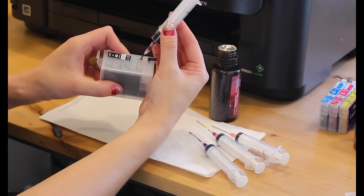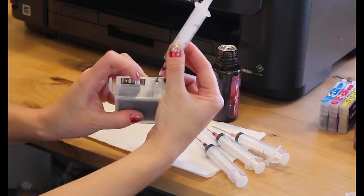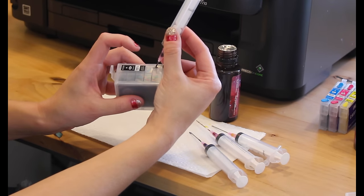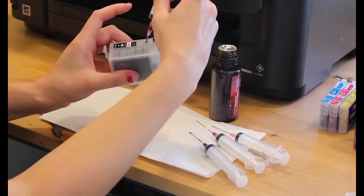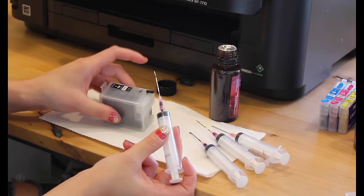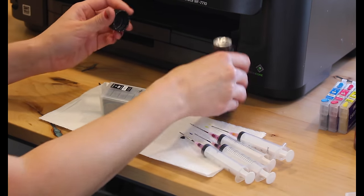On the big black cartridge, it's a little hard to see when you're actually getting full. When you look at it from the top, you'll see the ink starting to touch the very top — that's the easiest way to tell how full it is. You really don't have to fill it completely full, but I like to fill them up as much as possible while I'm doing it so I don't have to do it as often.